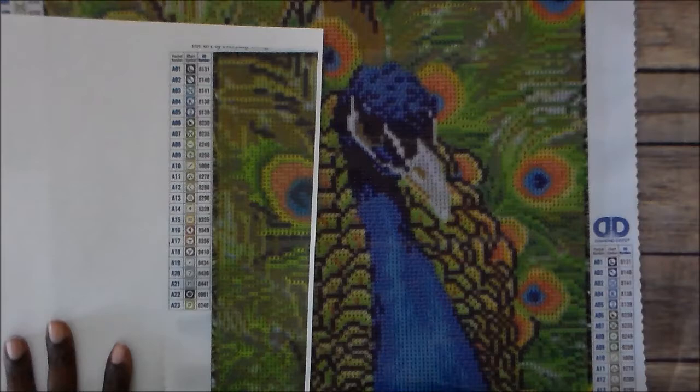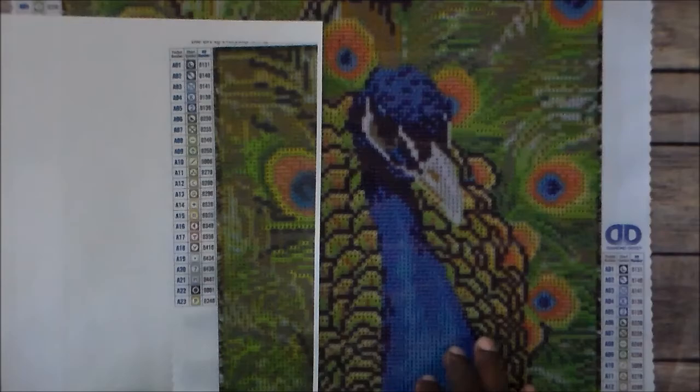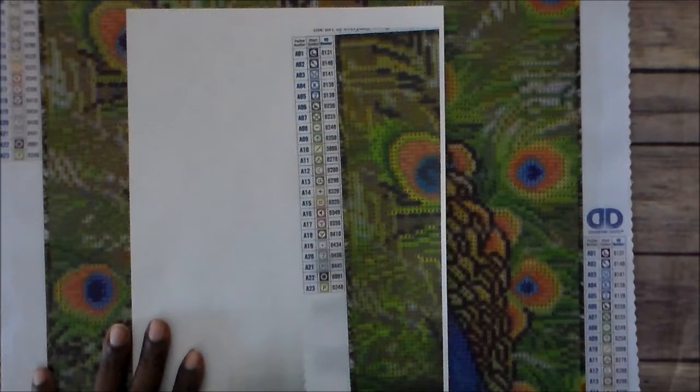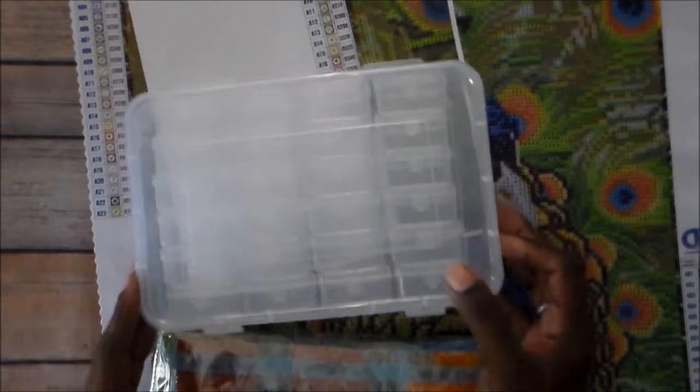This morning I'm going to be kitting up this Diamond Arts painting. I might just do this one and then do the other one later. I'm going to be doing the Leisure Arts one that I got from Hobby Lobby — the Peacock — and I've already printed off a copy of the color chart that I'm going to be putting in my containers with my materials.